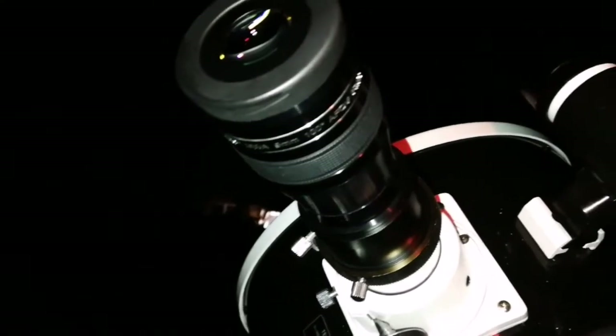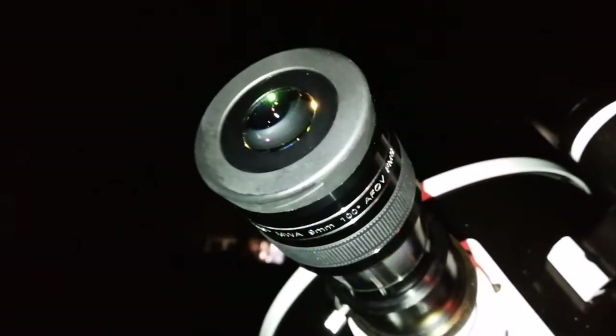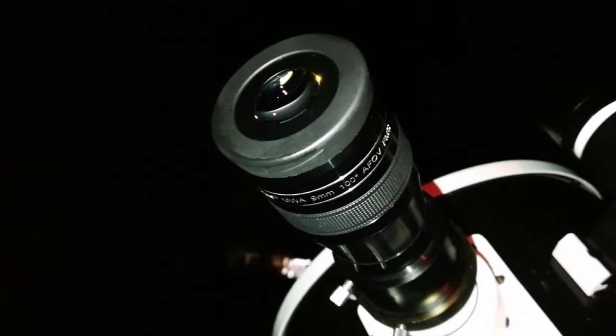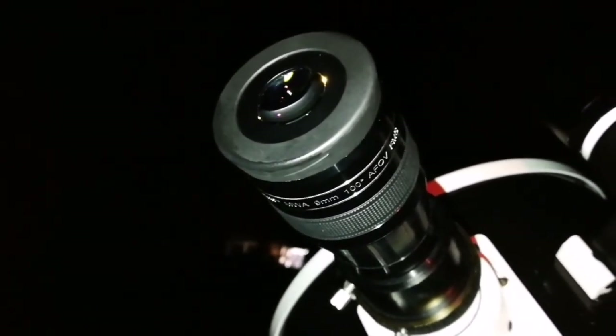With the 9mm, 100-degree eyepiece, it's resolved all the stars of M13 right to the core. That's the best hype, isn't it? And every target — it's brilliant.